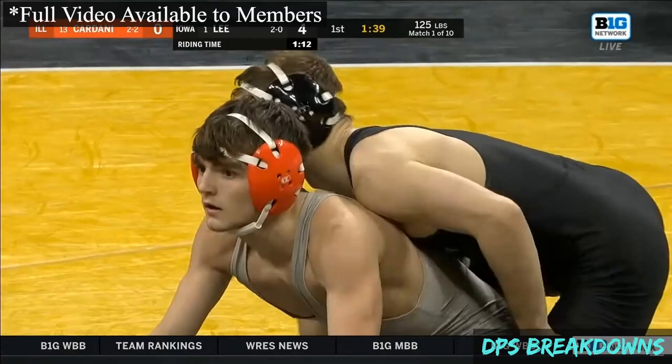This video is an excerpt from a recent members-only video analyzing a Spencer Lee match. You can access the full video and additional exclusive content by supporting the channel through YouTube memberships or Patreon.